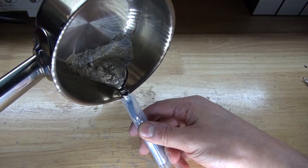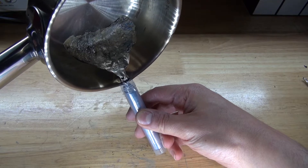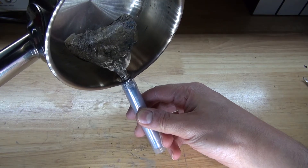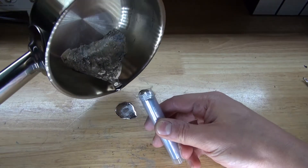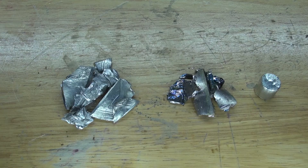Hello and welcome back to SciTiTech. In this video I'm going to show you how to make a eutectic alloy called Fields Metal, which has a melting point of 62 degrees Celsius or 144 Fahrenheit. This metal has very interesting properties and is an excellent metal to use for casting. It uses three elements: indium, bismuth, and tin.